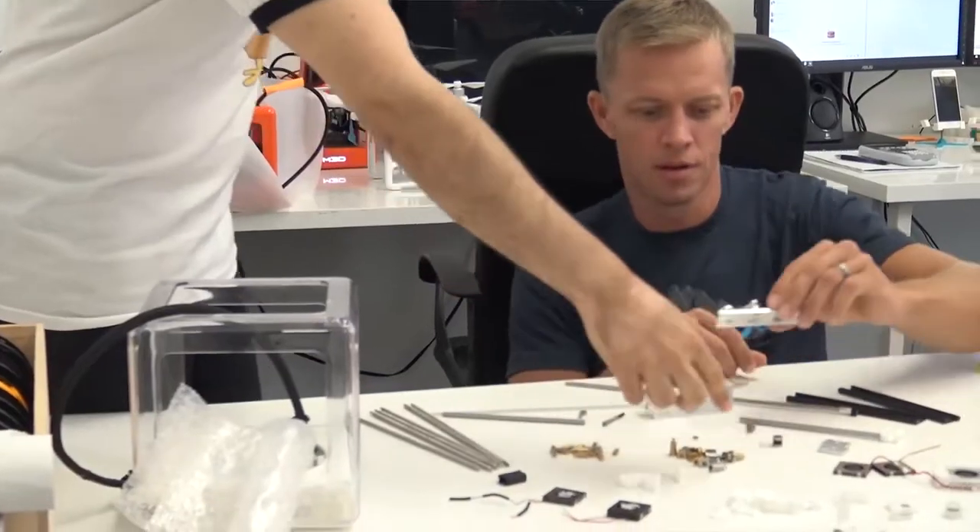The first time I ever heard about 3D printing was when one of my friends printed a Ninja Warrior training hold, and I thought it was really cool.